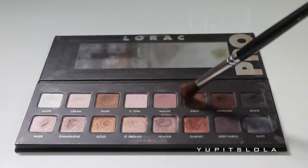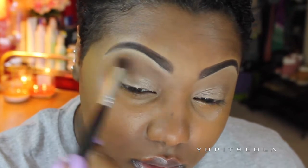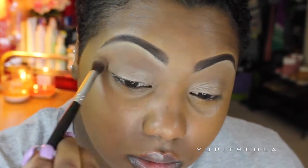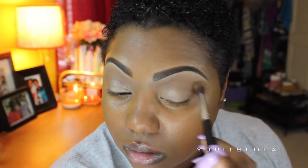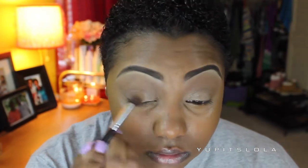Going into the Lorac Pro Palette, I'm just going to take Taupe and Sable and mix them together on a fluffy brush, and blend that from my crease up to my brow bone. Then I'm just going to take what's left over on the brush and blend it back over the bronze, so that it looks a little bit more like a natural lid color.